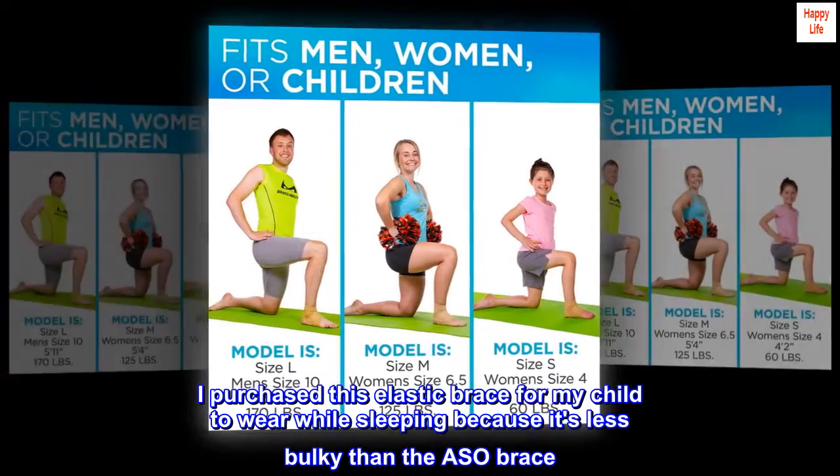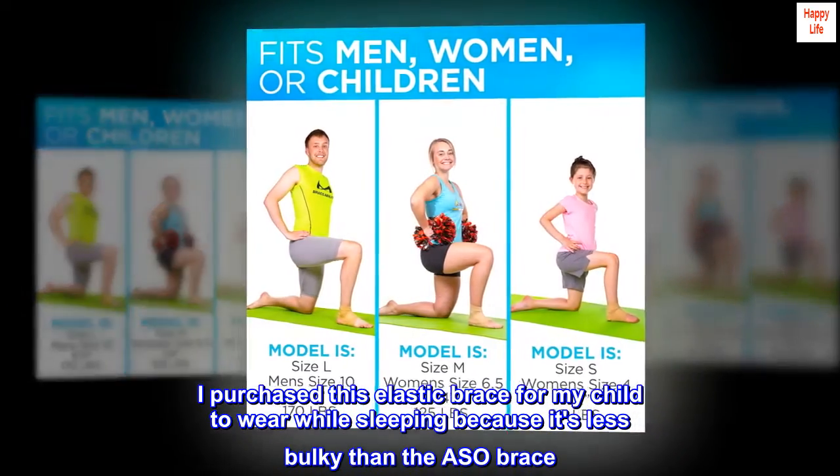I purchased this elastic brace for my child to wear while sleeping because it's less bulky than the ASO brace. It worked well for that purpose.